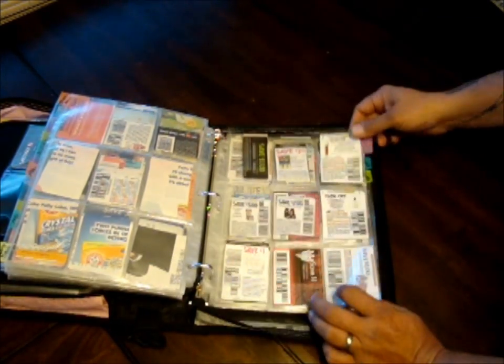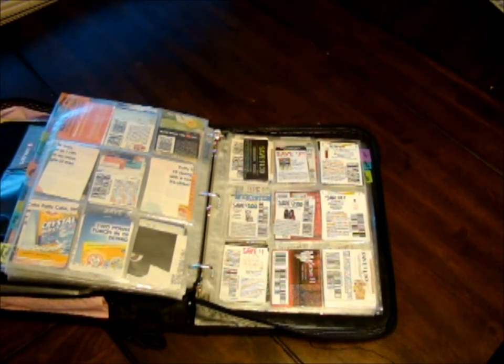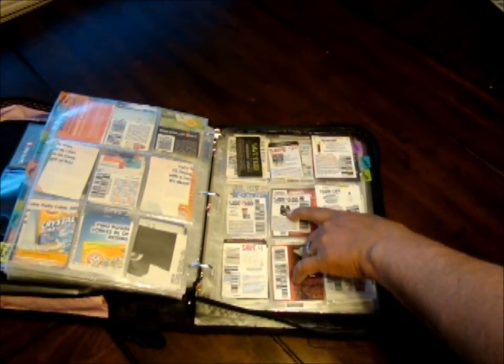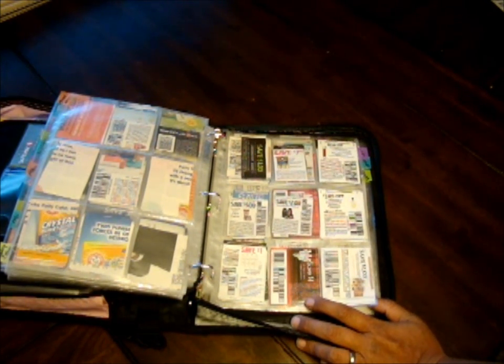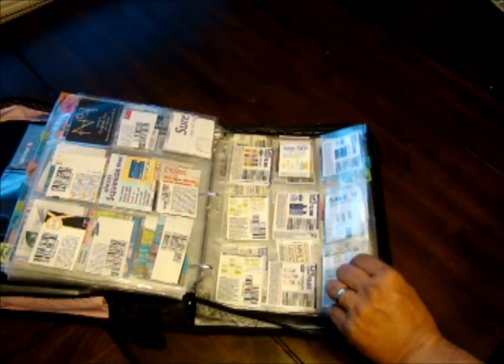Then I get into skin. This is a somewhat vague category — it's not just lotion; it's anything to do with skin that is not soap. That includes skin care like age-defying products, acne stuff like Oxy, and suntan products like Coppertone sunscreen. Lots of good stuff in the skin section.